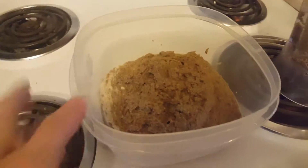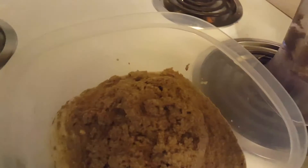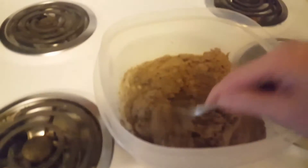What I do ideally is I make this up and then I leave it in the fridge, and then it sets and it turns into kind of like a really — the texture of a canned food.